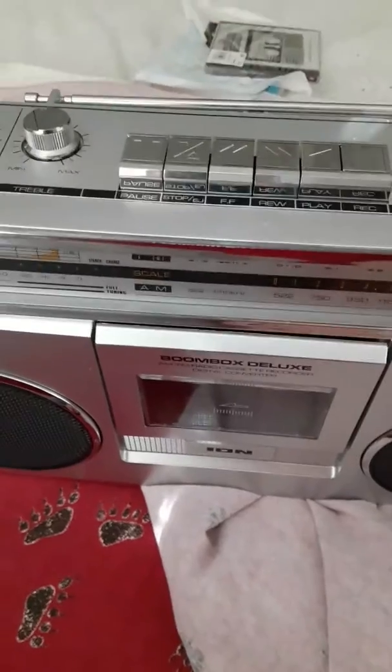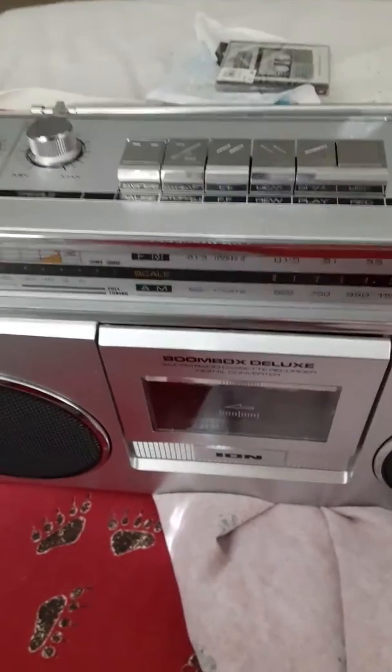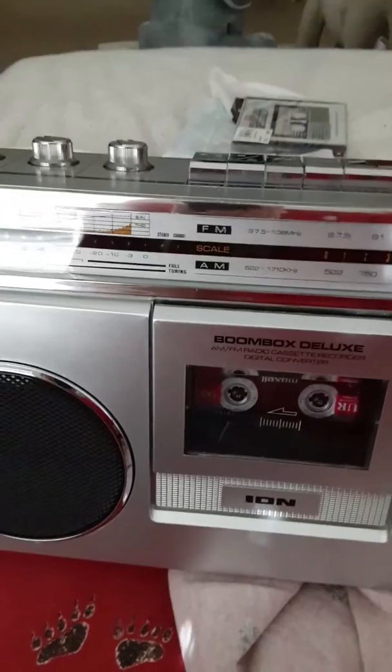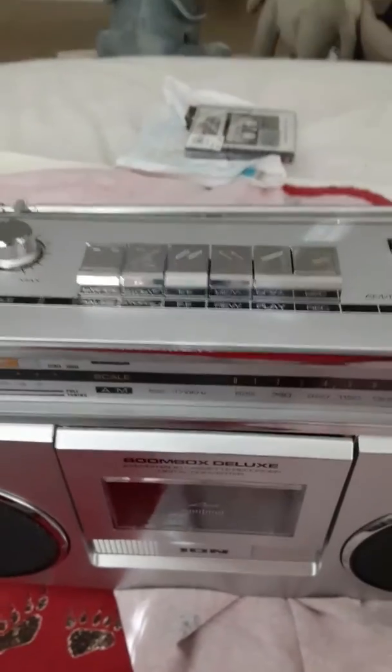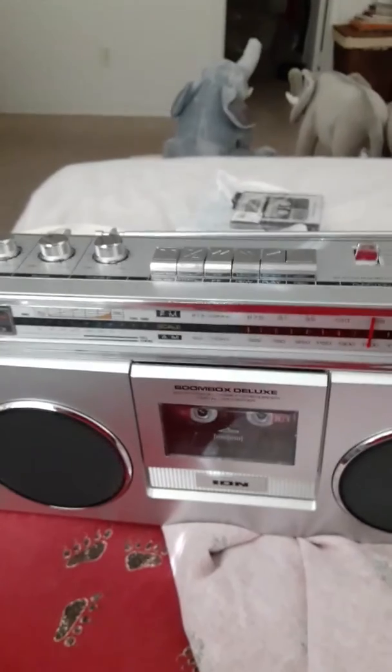Well anyway, that's all there is to show on this. I recommend this because it sounds just like the boomboxes — or cassette recorders, to be precise — of the generation that I had. Anyway, I hope someone watches this, but if they don't, that's okay. I do it for my own self. It's for fun.